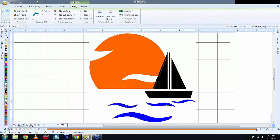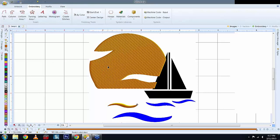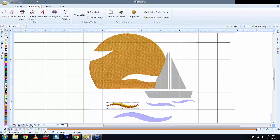Using the real-view button (the thumbtack icon), you can see a real-time view, as well as going to View and Simulation. You can see the sun was done in orange and the wave in blue. If you want a different color, select it and choose another color on the left side. The satin stitch gives you shading — when light hits it, you get the 3D effect.